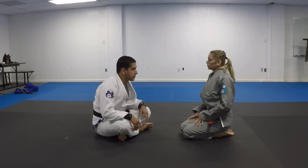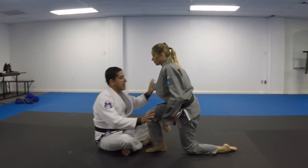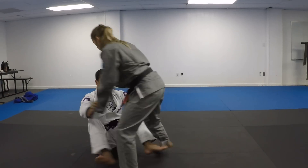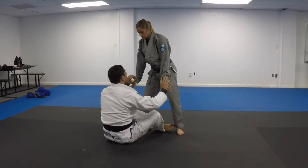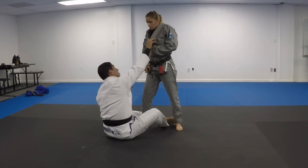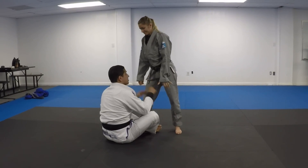So regarding the back situation: how do I get my back taken? If I'm playing sit-up guard and my partner starts walking around me, I have to follow her. I gotta make sure I'm getting grips — either sleeves, or a sleeve and a pant. I gotta make sure I don't extend too much and give up a flying arm bar or flying triangle. I stay in a good situation here.